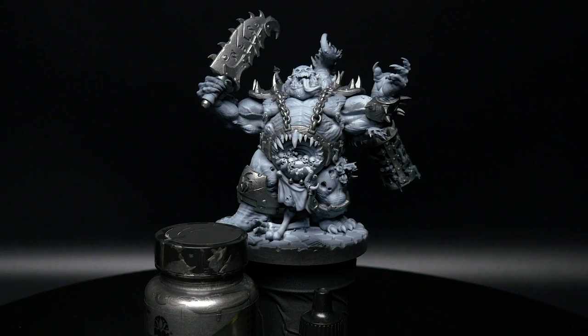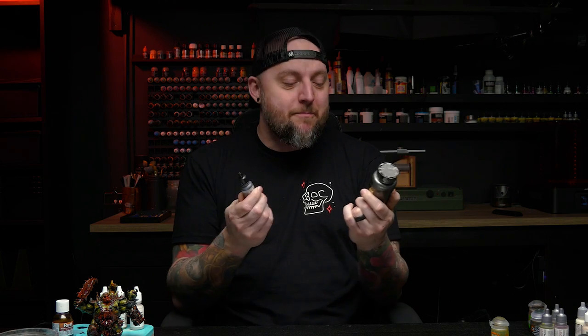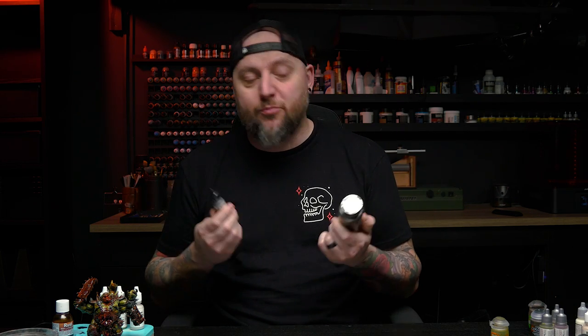I'm not saying that what metallics you use doesn't matter, because they kind of do. I have a lot of metallic paints that I found not to be great to work with, specifically miniature paints. It just happens that both of these lines cover very well despite being on very different ends of the spectrum in terms of quality and price.